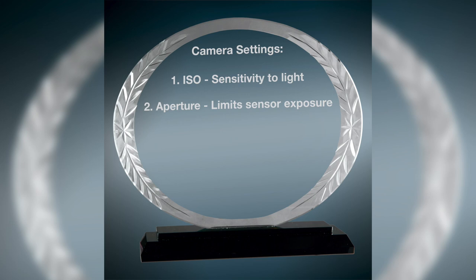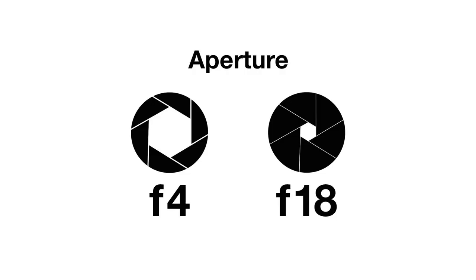Aperture. The aperture is a mechanism within the camera's lens that controls the amount of light that reaches the sensor. It also determines how much of the image is in focus. We recommend setting the aperture to f/18 or above and would recommend going as high as your lens and camera will allow. This allows for the highest amount of focus depth, which is ideal for product photography.